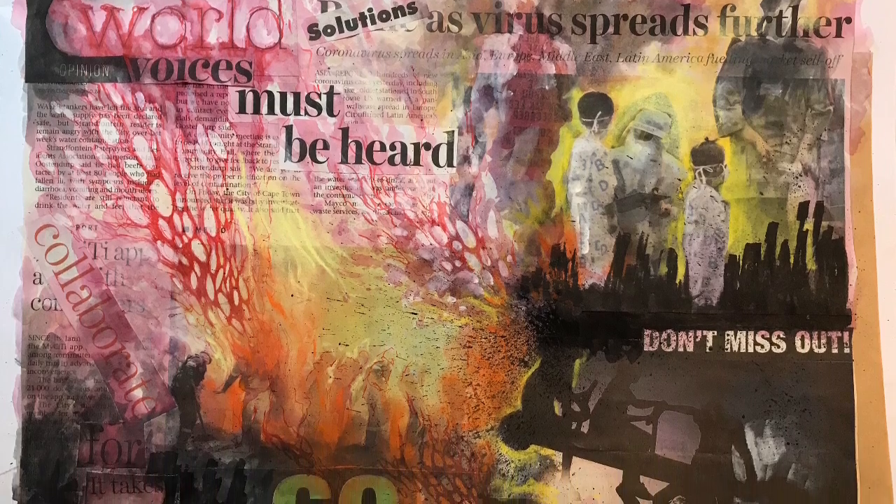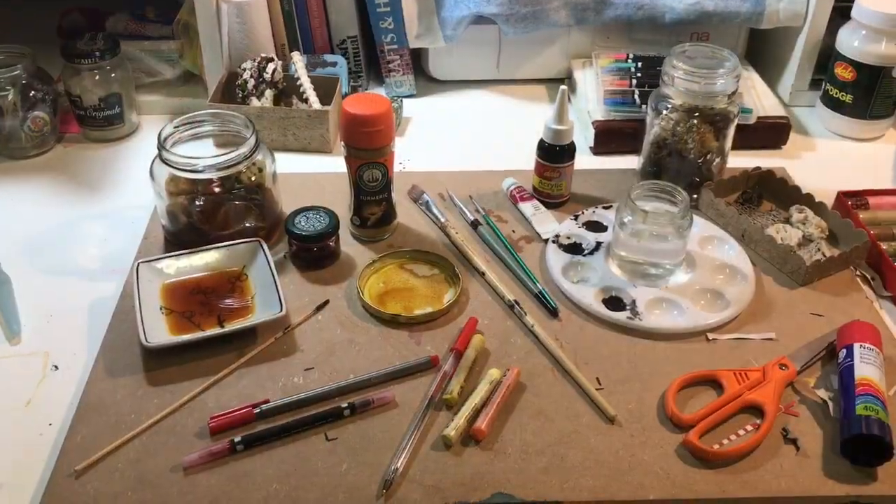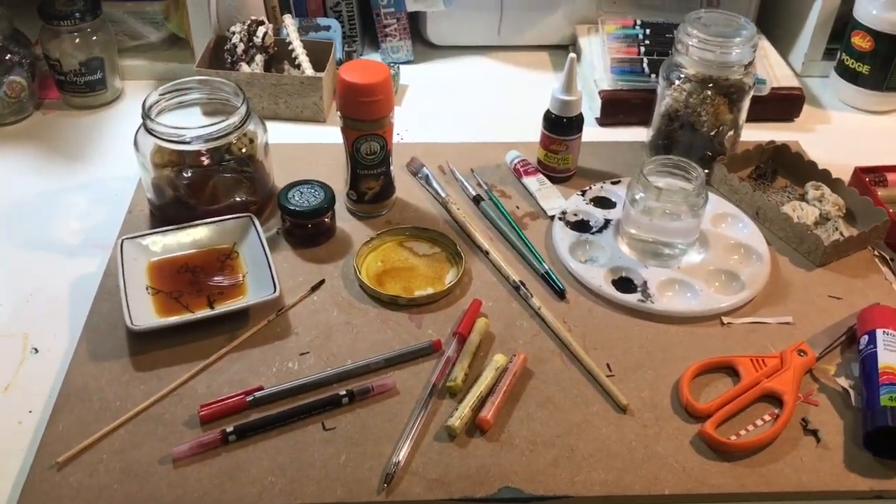Hi there guys! I just want to walk you through a little exercise I did that might help you with your composition. Firstly let's look at our materials that I used.